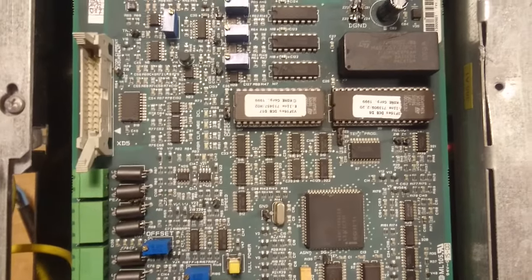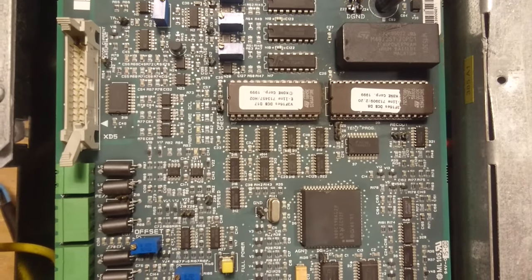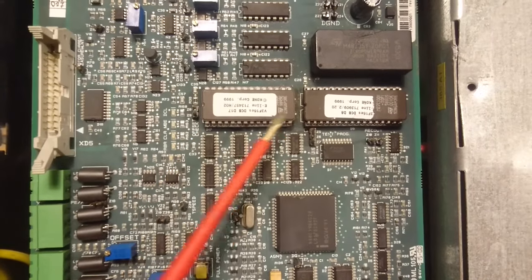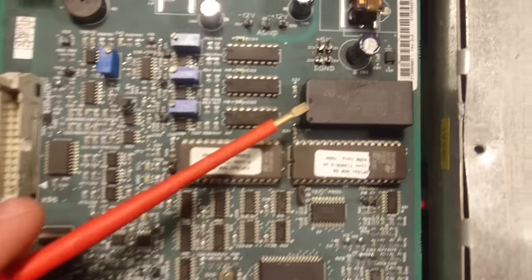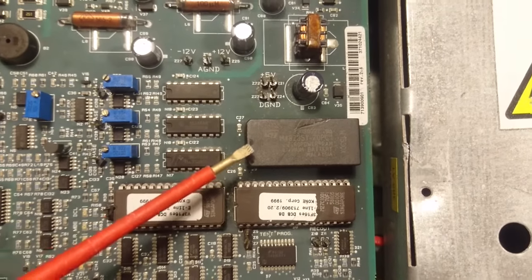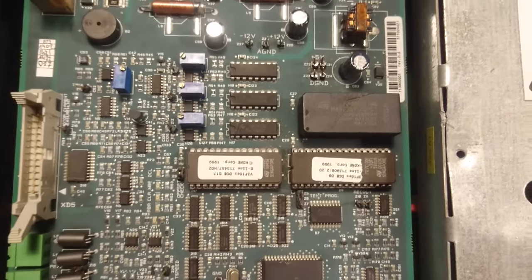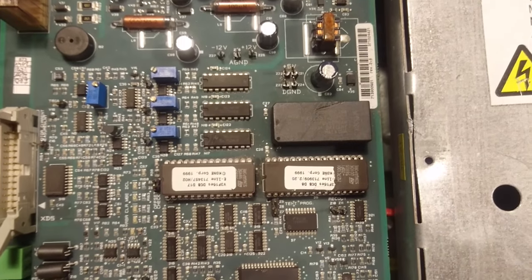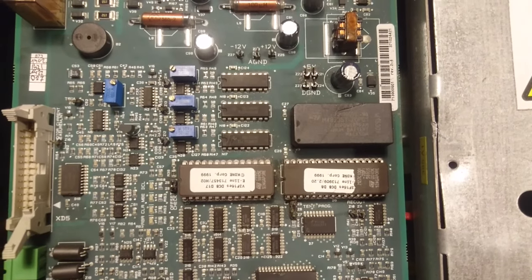This drive is apparently from 1999, as we can see printed on the two 1 MB EPROMs up here. Above it we have a zero power RAM module, which is basically just a 256 KB RAM module with a lithium battery on it.